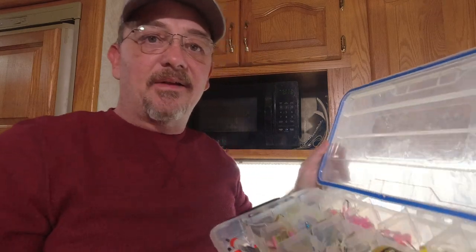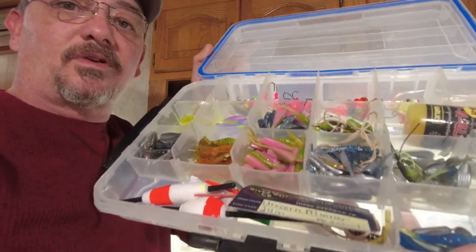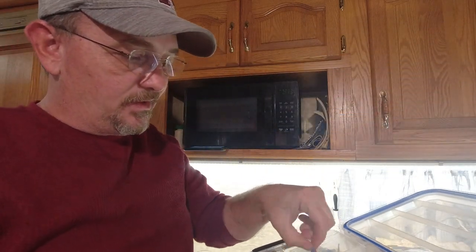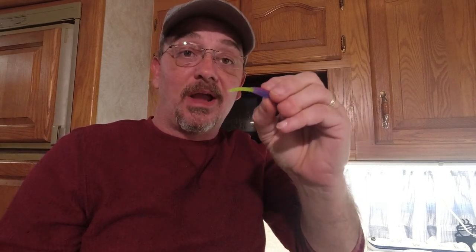I have thousands of crappie minnows — this is just one box. I love these. This one here is by Dead River Bait Company, and that is the unicorn color. I really like that one a lot. We're actually gonna take this and use it as a base for our mold, and I'm gonna show you how I do that.